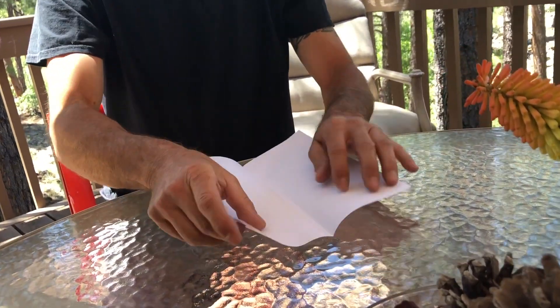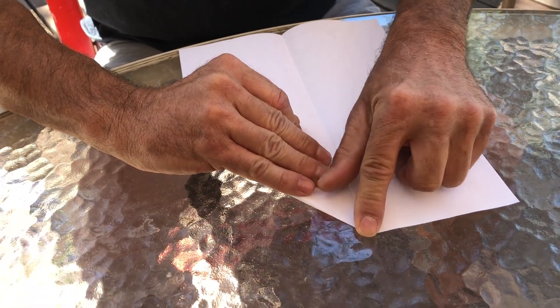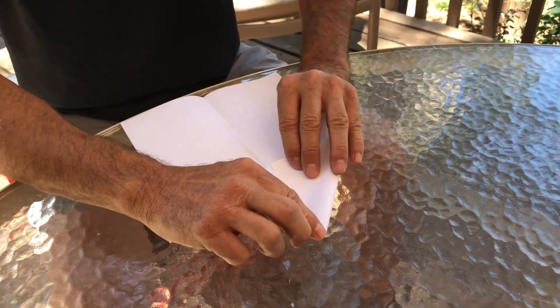We have it open like a book. We're gonna take it and make a triangle — going point to point here, just like you would with a standard airplane. Nice tight creases. Same thing on the other side.